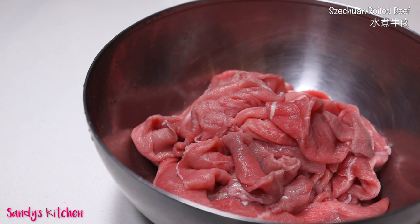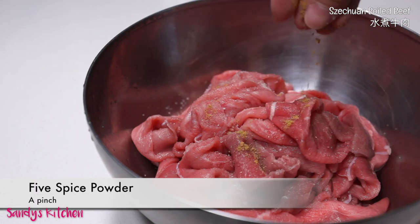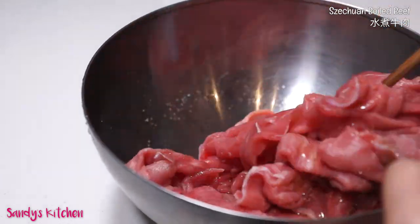Now let's go check out the beef. They have defrosted. I'm going to marinate with a pinch of salt, fine spice powder, white pepper and half teaspoon of olive oil. Mix well.